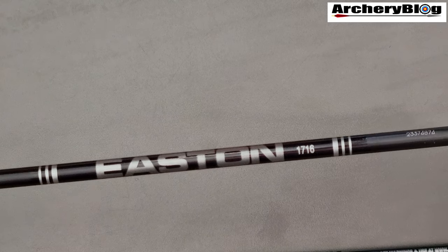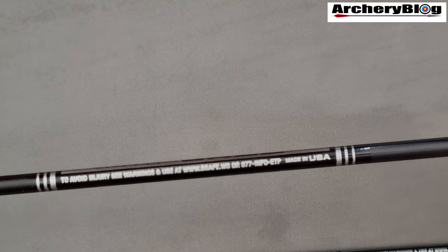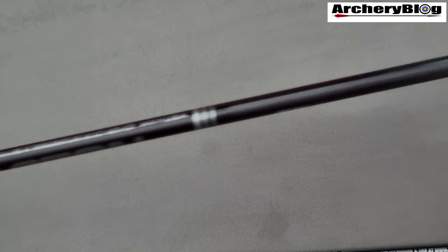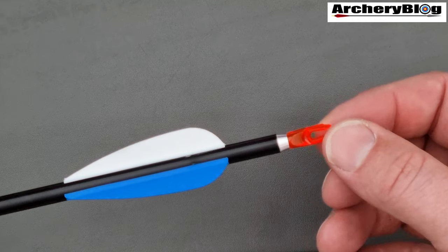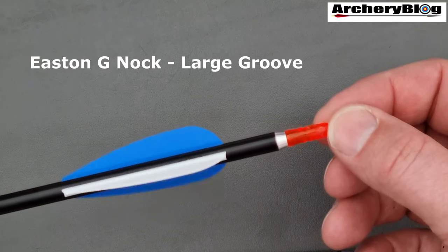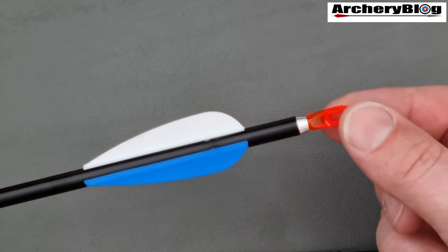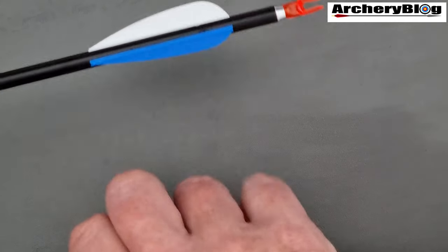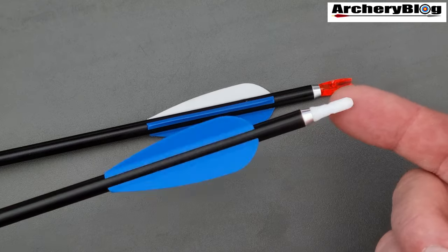So here are the Easton Jazzes — 17-16s. It says XX75 Jazz on them on the other side, and then we've got the usual Made in USA and a few other details. And here's the point. On these ones we've actually gone for a blue and white vane and then an orange knock — an Easton knock. What we're actually going to do is keep to the same colour fletching and just vary the knock colour so that beginners can tell which arrows are theirs when it comes to scoring on the targets. And here's the other one — same fletching colours, just a different knock colour in white this time.